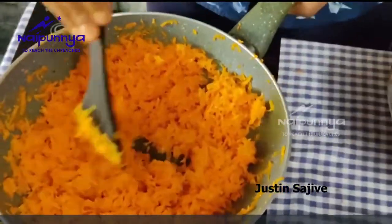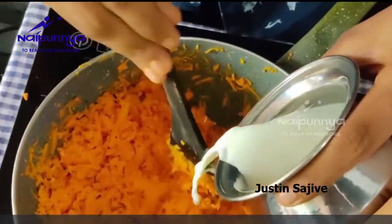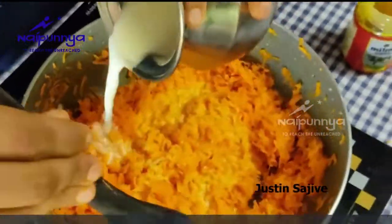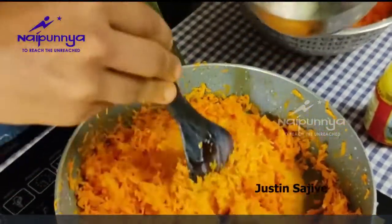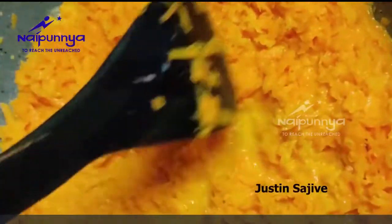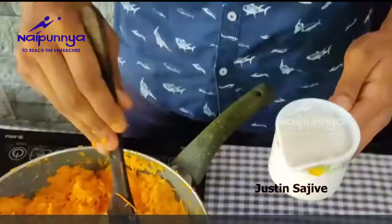Now we are going to show the character of Akhtiyashan. We are going to show the character of Akhtiyashan. We will move and turn the character of Akhtiyashan. We are going to go to Akhtiyashan.